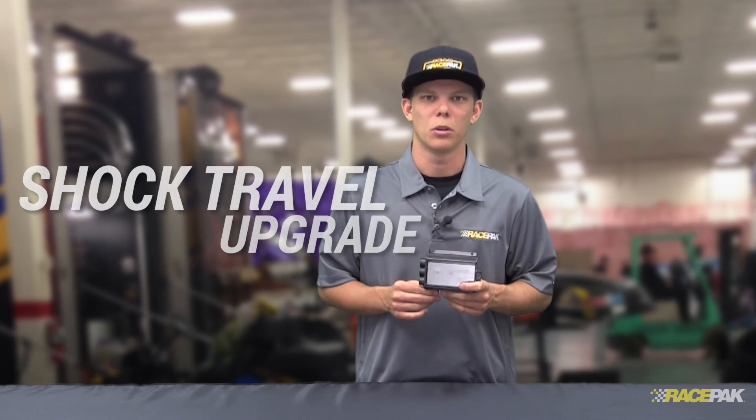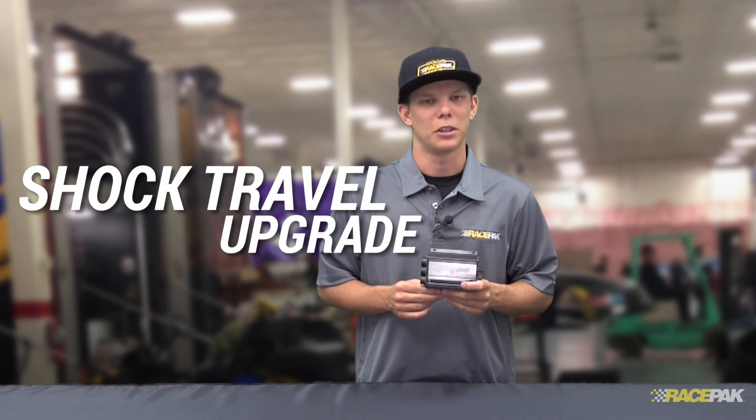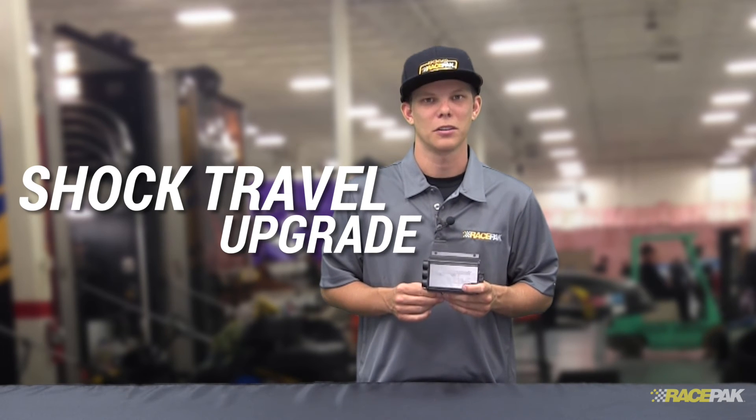Another really cool upgrade that the Racepak V300SD has to offer is a shock travel port. Shock travel monitoring is one of the most important things that you can do on a race car these days, and looking at velocities and all the good things that can come with monitoring shocks are something that you may want to take a look at if you're running a suspended vehicle.